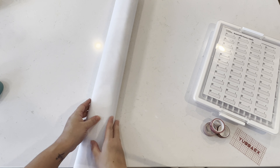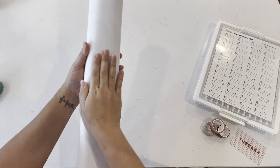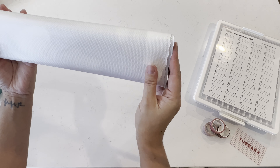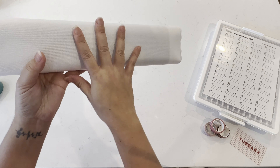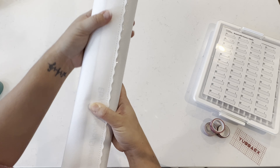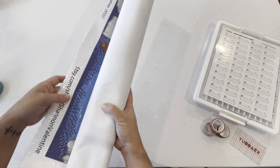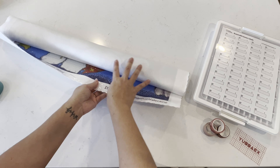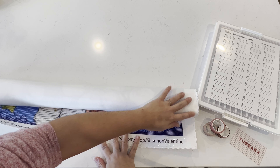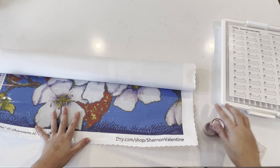The canvas is kind of a stiffer canvas — it's still really soft, not stiff stiff, but it does have a stiffer feeling than the normal Diamond Art Club canvases that I've been doing lately. It is a very beautiful canvas with the scalloped edges.